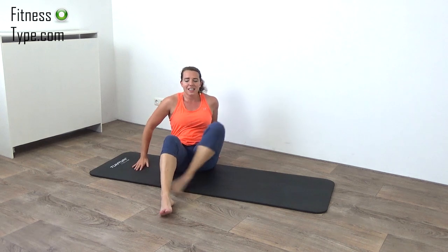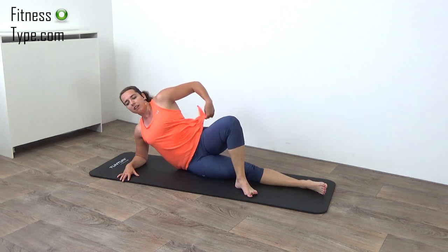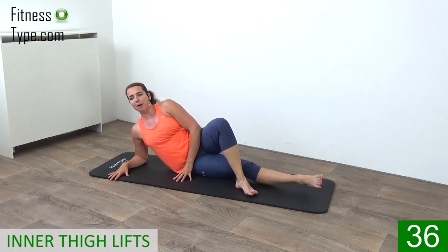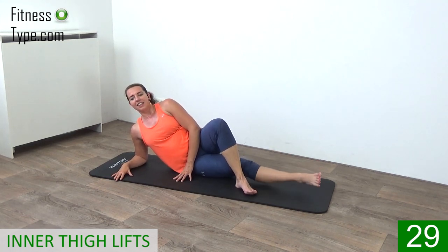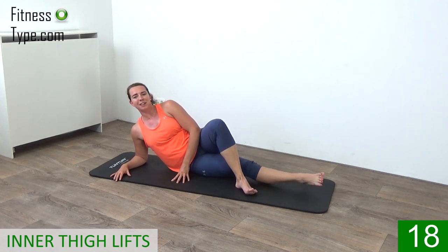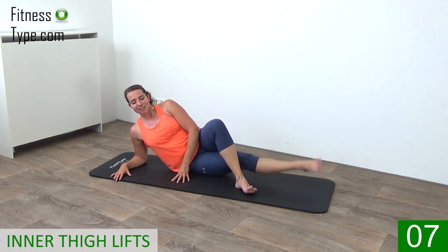Over to the other side, doing the same on the right leg. Elbow under your shoulder, stretch out your right leg, upper body straight up and open, left leg is going over, and just lift it up. Keep on lifting up and down and work that inner thigh. Point your toes and feel that in your inner thighs as well. Just keep going — scissors with your arms and your legs.